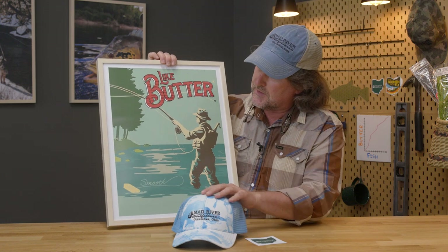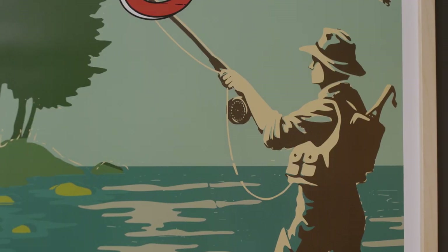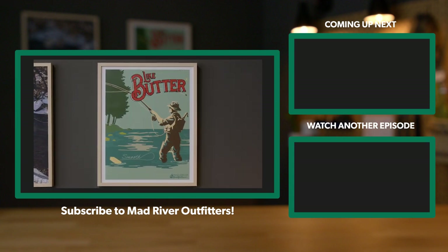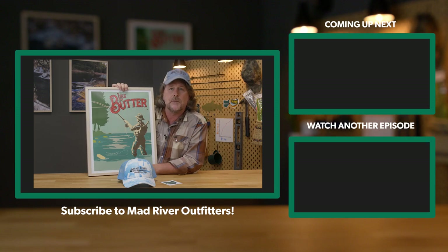Most exciting: stickers, Mad River Outfitters hats, maybe a few fly boxes — who knows what's going to be in the giveaway. But the grand prize is going to be — I can't even believe this — a limited edition, smooth like butter poster with the Mad River Outfitters logo. Thanks as always for watching friends, we really appreciate it. Click that link down below, register to receive all kinds of cool prizes, and most of all the highly heralded 'like butter' poster. Be sure to subscribe and stay tuned — we've got a lot more coming at you.